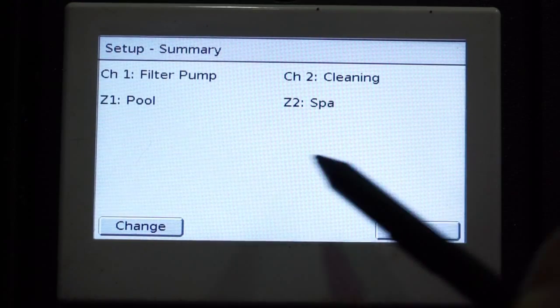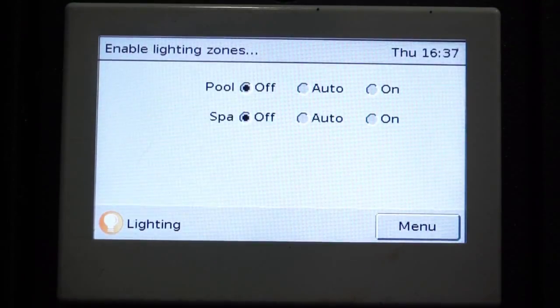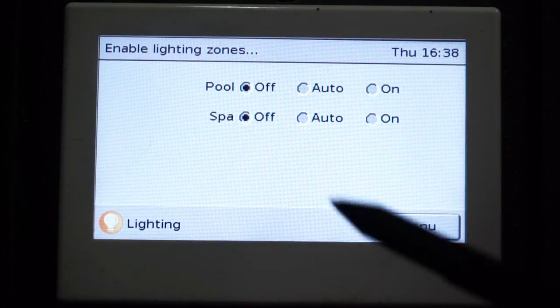It will then show us our summary page. We go back to Menu and select our lighting icon. It will now turn on our channels as selected.